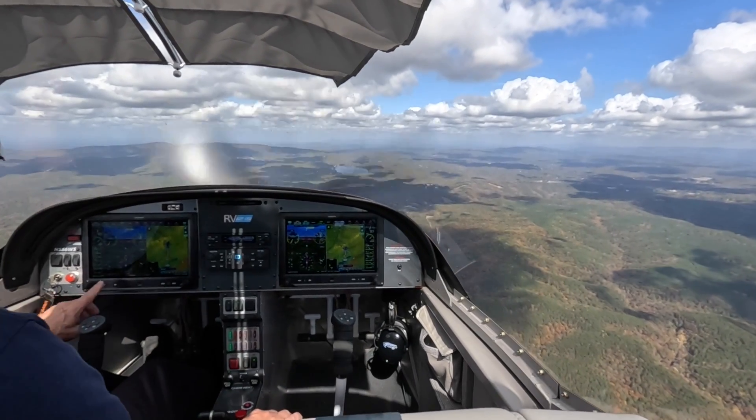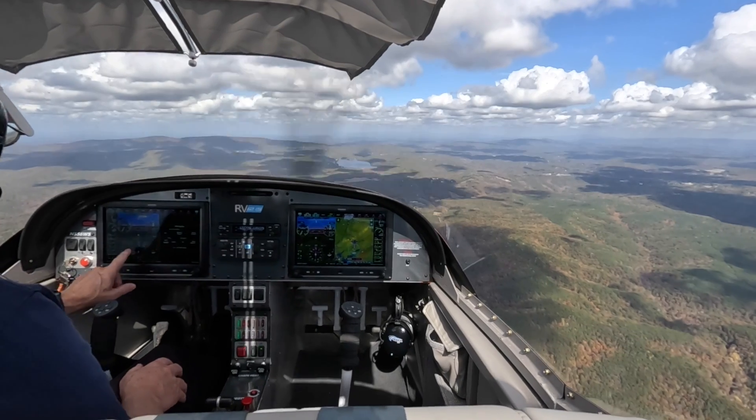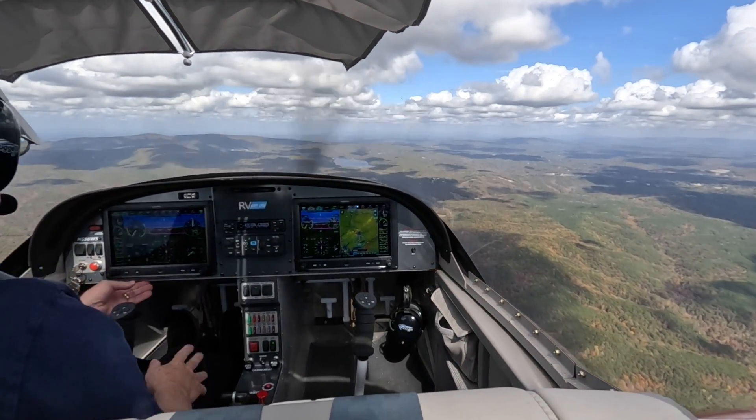I pull up the ADS-B display, which looks a bit like radar. I confirm that the traffic is moving away from us.